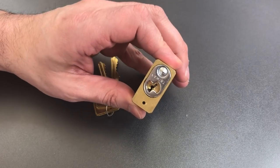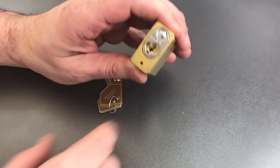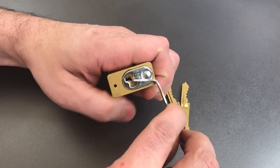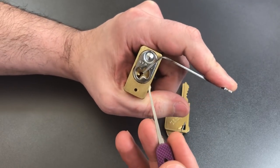This lock has a standard American lock keyway, and the way I usually deal with that is with a 50-thousandths thick pry bar for top-of-keyway tension and a standard hook in 18-thousandths.